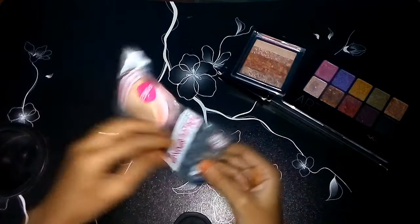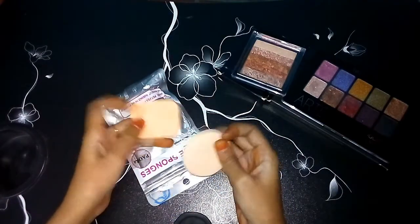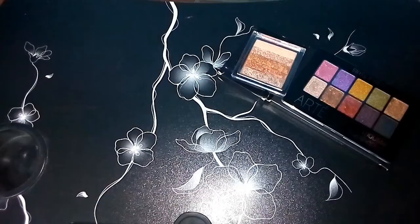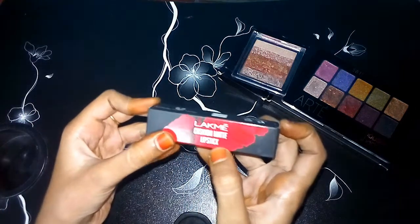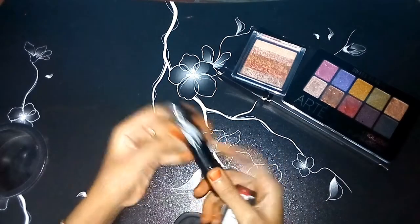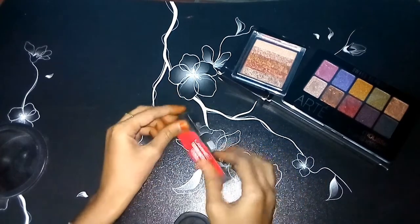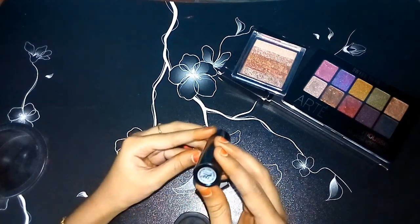Next is the highlighter again. I am going to use this highlighter. What I am also using is the lipstick. Next, the lipstick — I'll use it as my cushion, using the shade CR2. I will use this color. It will be very good.